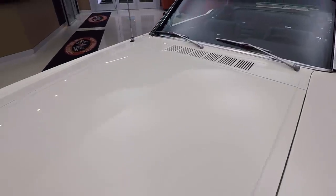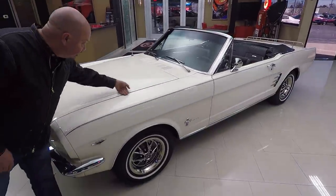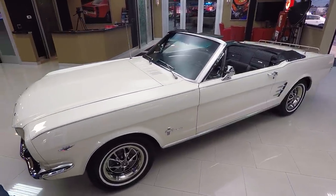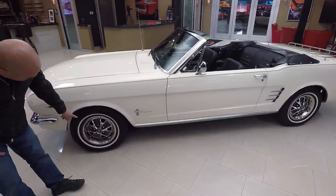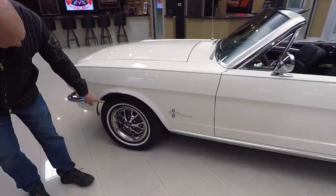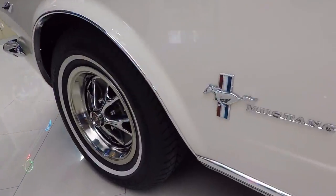The guy that painted this car knew what he was doing. All these lines line up nice. The hood's nearly perfectly flush with that front fender. These emblems look good. The style steel wheels look great. It's got the Mustang emblems. The trim rings look awesome. And that Mustang emblem there, look how beautiful that is.